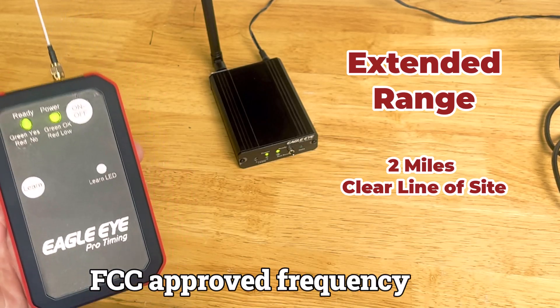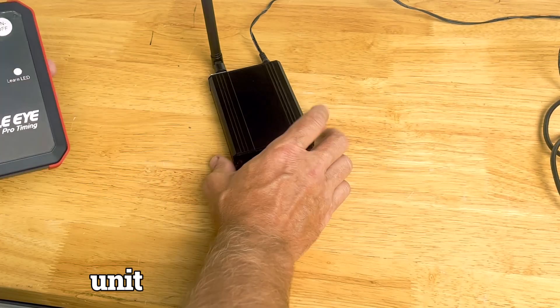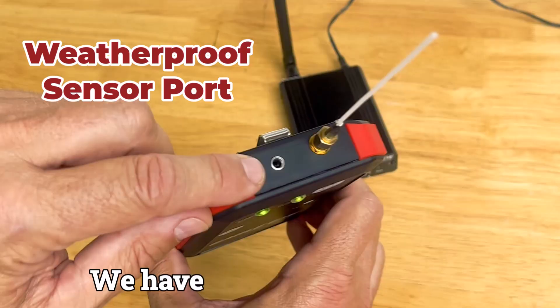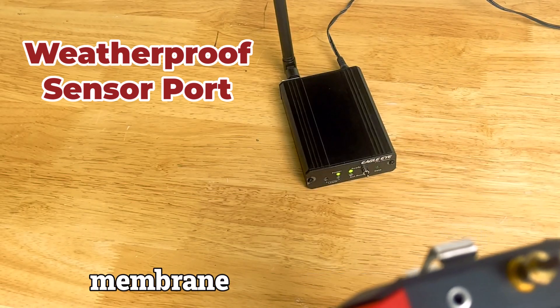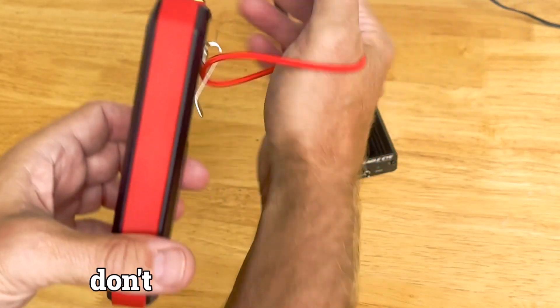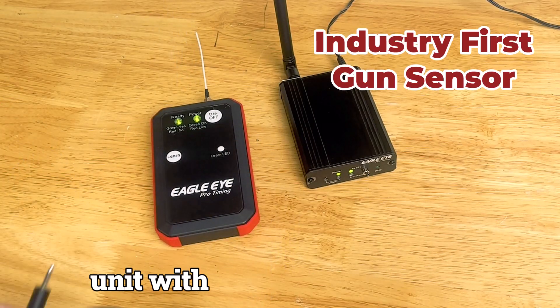The enhanced FCC-approved frequency will not attenuate through bodies on the infield. The unit does not have to be elevated. We've got a flexible antenna, unlike a nine-inch rigid antenna. We have a sensor port which is now enhanced with a waterproof membrane, so if you choose to hang it from the gun hand like the traditional sensor, you don't have to worry about moisture.